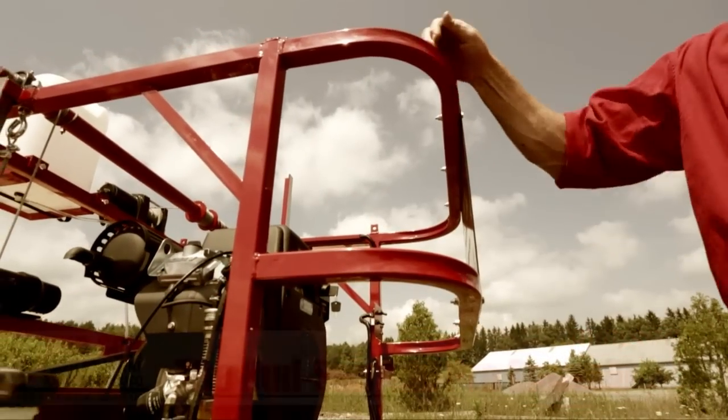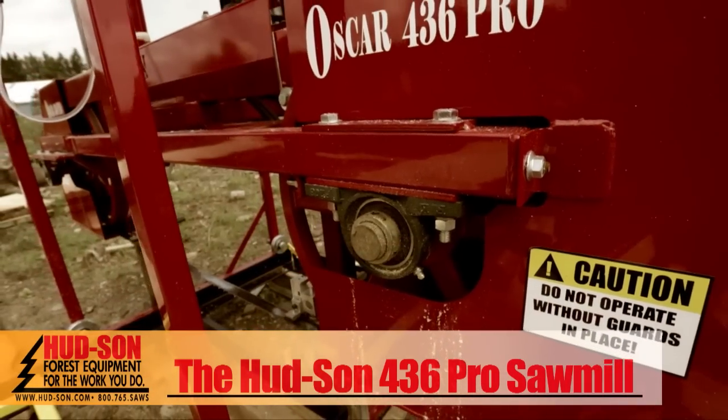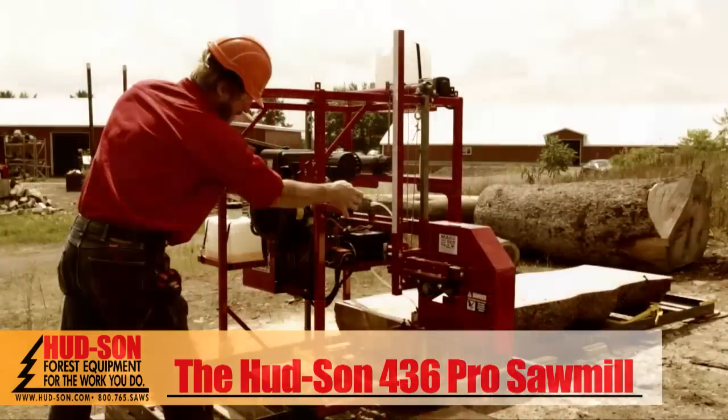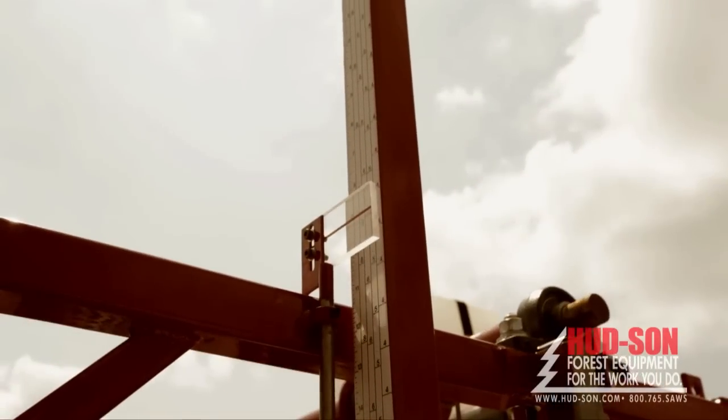Four post head with one and a half inch square tubing frame on our new design, standard 1.5-inch pillow block bearings, rugged 12-volt winch to raise and lower head for height adjustment, and standard Hudson shoe guides.